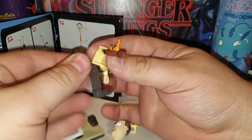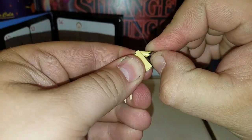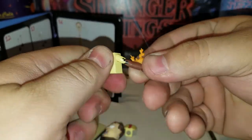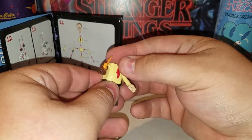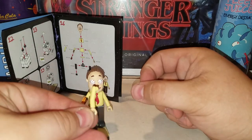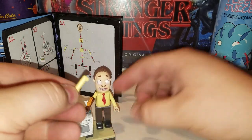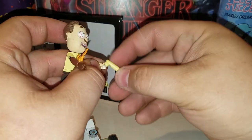His arm is supposed to pop off but it's not popping off right now. You can swap your hands out — this is his regular hand, you can plug it in. It's nice that it gives you that option. Or you can give him his little fist hand so he can beat people with it.